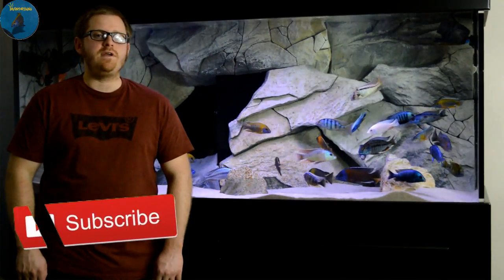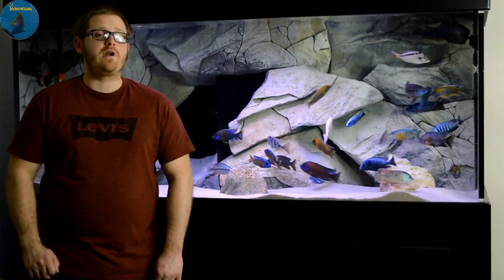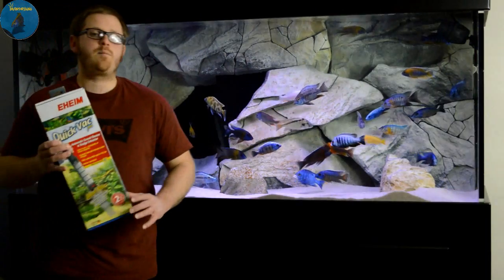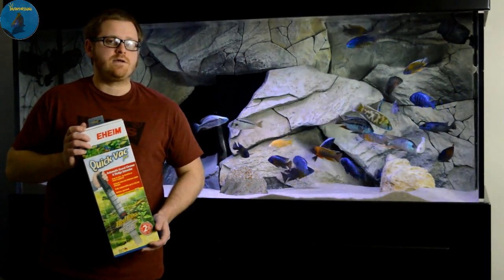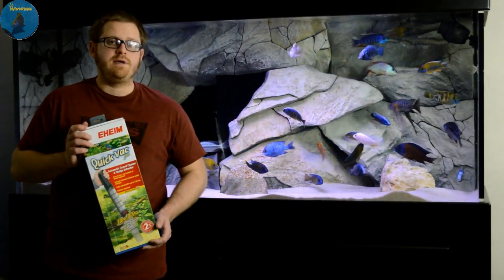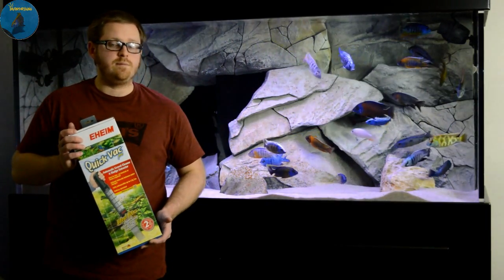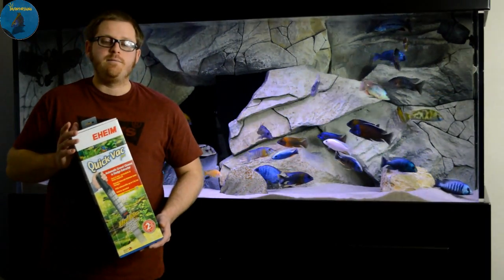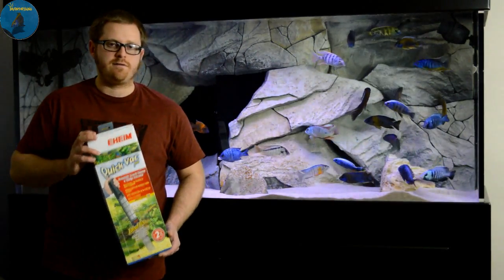What's up YouTube, this is Paul the Inventory King — hit that subscribe button. I've got a product review video on the Eheim Quick Vac Pro. This is a perfect product to use in between maintenance on your aquariums. I use this for detritus in my tanks because I have African cichlids. You can use this for a lot of other things, so look it up, research it, and see how it'll work for you.